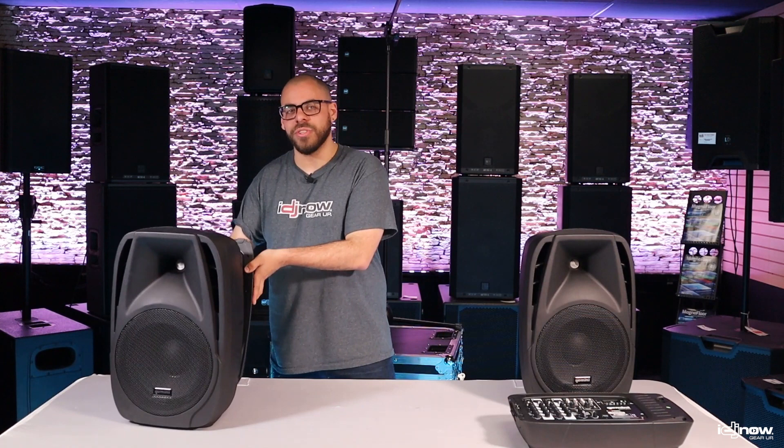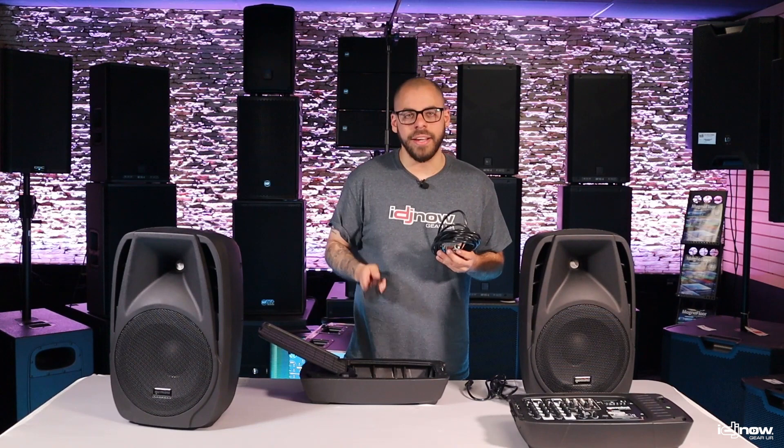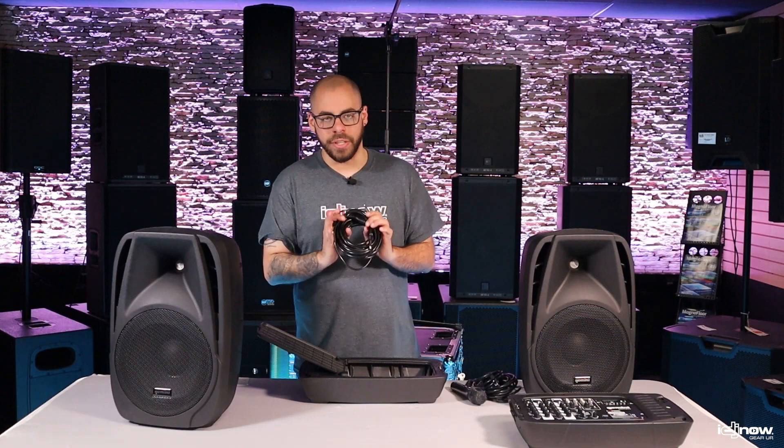And if you pop open the back of the other speaker, you'll find a storage unit that contains everything else you need to get started. That includes one power cable, a microphone cable, a handheld dynamic microphone, and two quarter-inch speaker cables. Everything you need to make some noise.